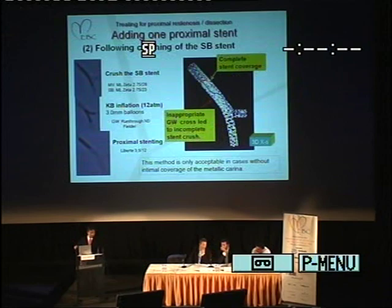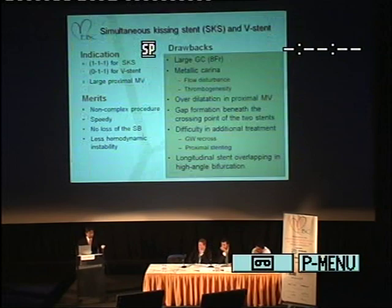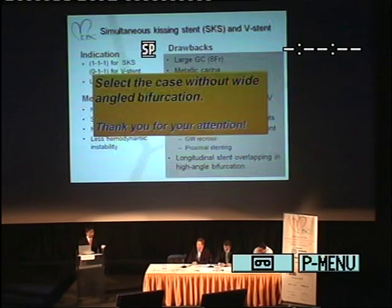In summary, this technique is non-complex, speedy, and safe. However, this technique includes some problems: requirement of a large guiding catheter, metallic carina which may relate to future trouble, over-dilation in the proximal main vessel, gap formation beneath the crossing point of the two stents, difficulty in additional treatment, and longitudinal stent overlapping in high-angle bifurcation. In conclusion, we should select cases without wide-angle bifurcation for this technique.